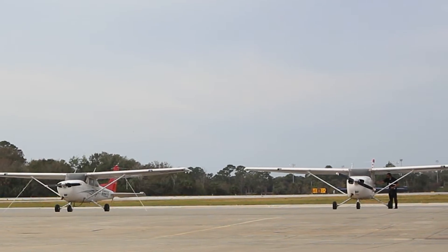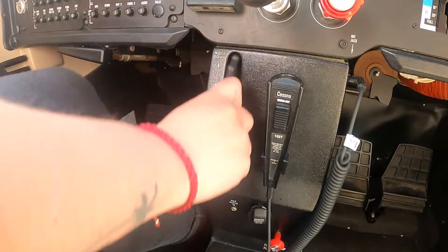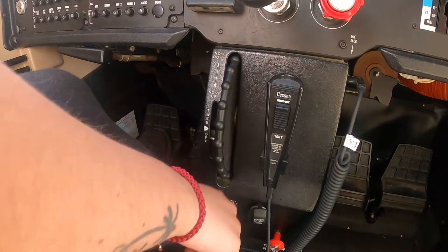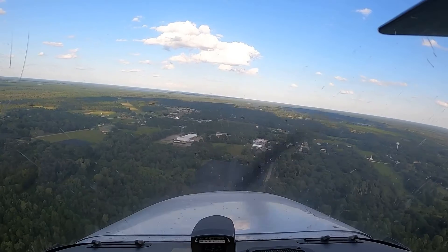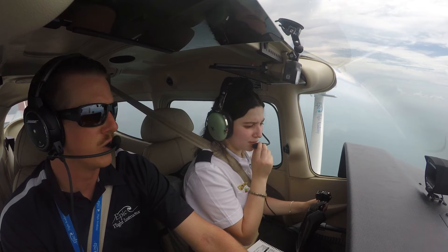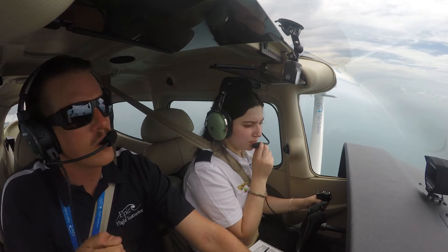In Epic Flight Academy Cessna 172 Skyhawks, three full turns of nose-up trim help pilots maintain the glide speed of 68 knots indicated airspeed when making or practicing emergency landings. This allows a pilot to run checklists and troubleshoot in emergency situations.